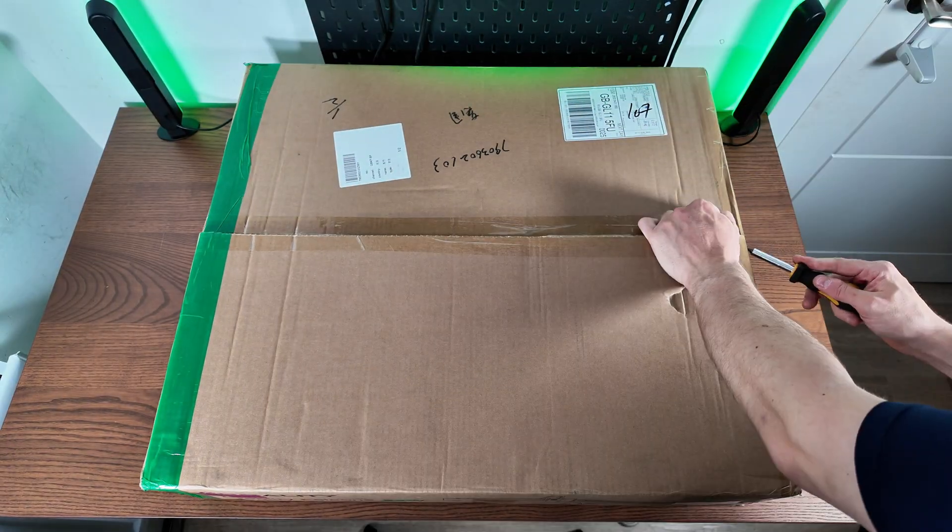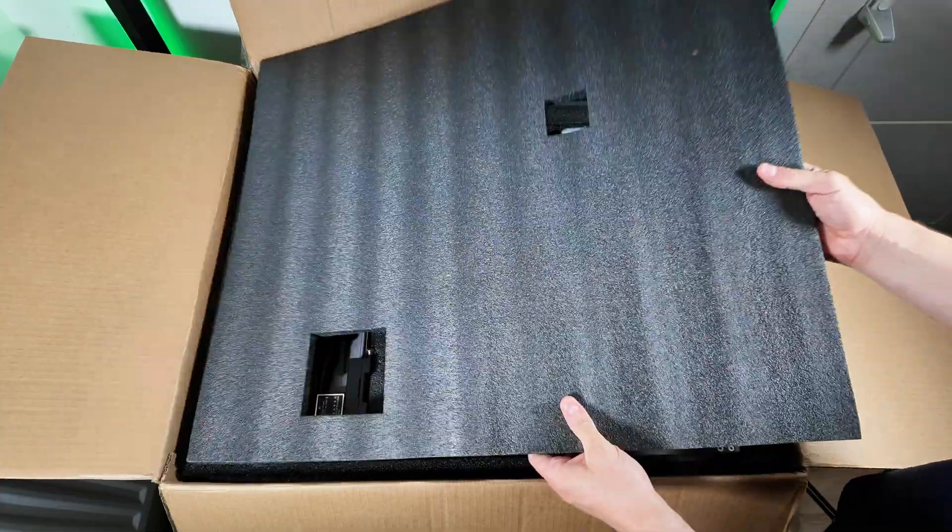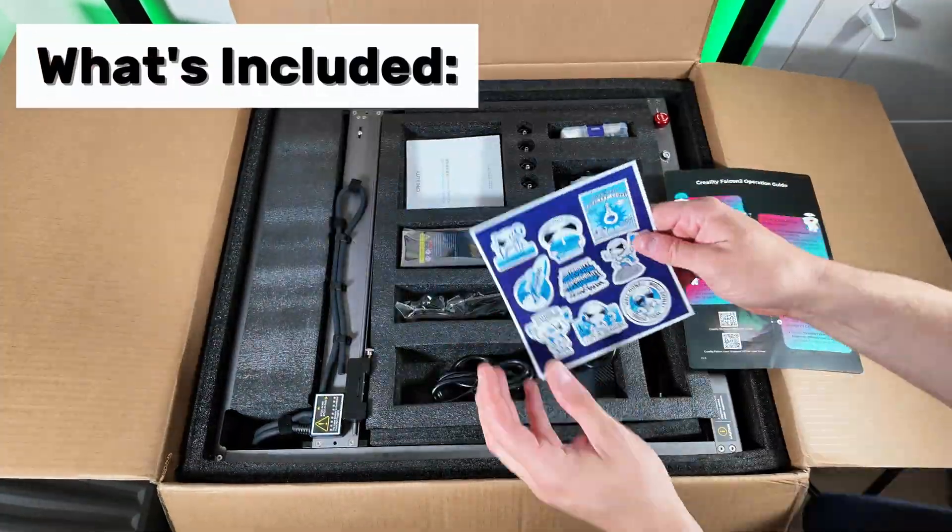This thing was really, really well packaged and a really easy box to handle as well. Sometimes they're absolutely massive — this one wasn't. As you can see, everything has got a lovely little home. I always like it when the box is organized like that.